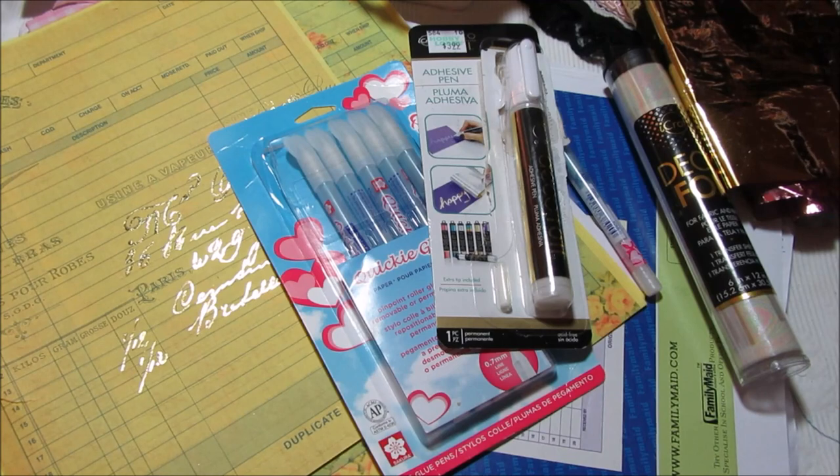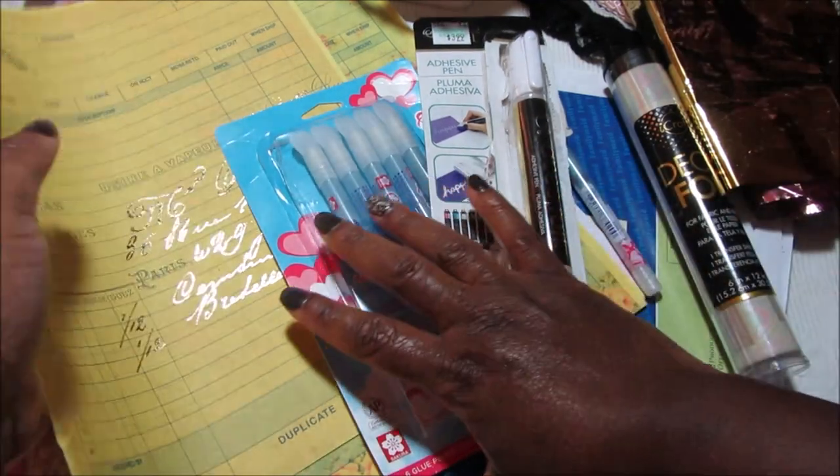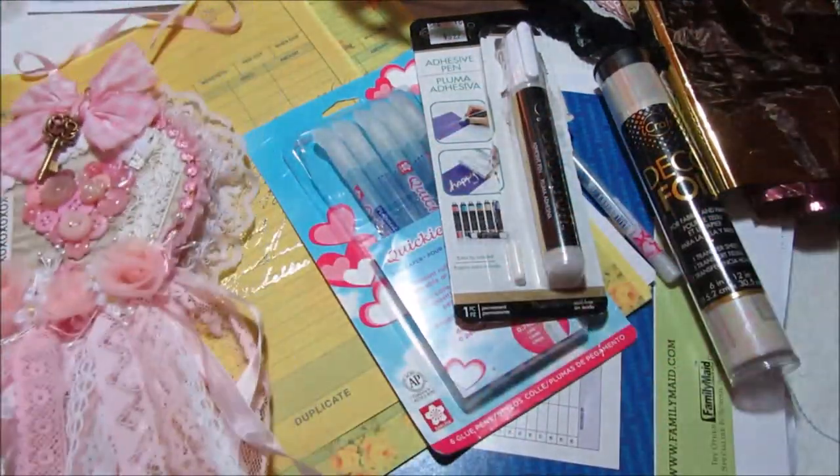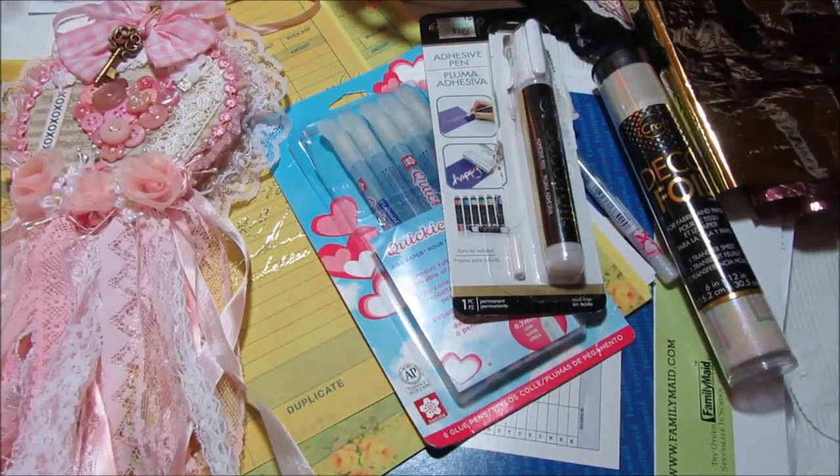Those are my project shares and also the beautiful happy mail from Kat. Thank you so much everybody for watching — I hope you're having a really good day. I will be coming back and sharing with you some more of the spring and Easter decor that I'm working on. I hope to show you a video of my dining room once I'm done and all put together and decked out for spring and Easter. Thank you so much everybody for watching, and as usual, I hope you're all having a really great day. Bye!